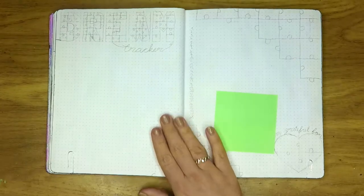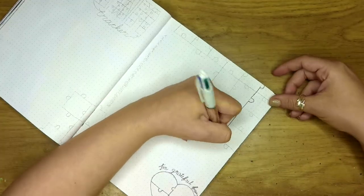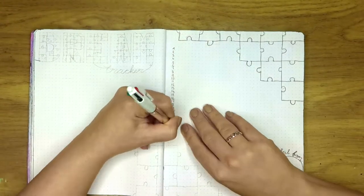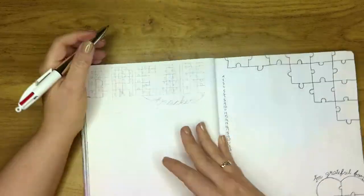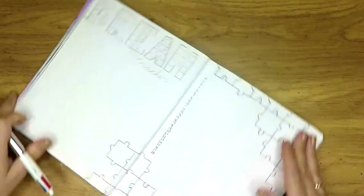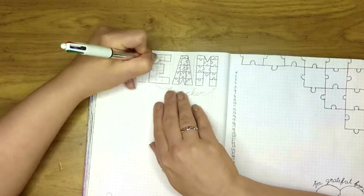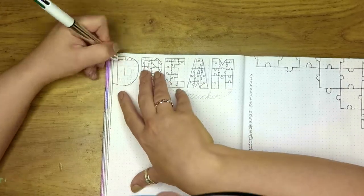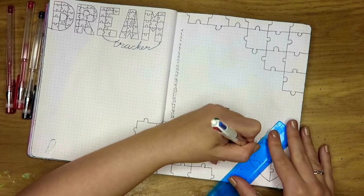Moving on to my next one, which is my dream tracker and my gratitude page. I start on the right again — I did some jigsaws on the right corner and then written down the days of the month. I just like to write down at least one thing I'm grateful for each day, because I think it's very important to live in the moment and be grateful for what you have — we like to complain too much and we forget what we actually have. Then I always write down my dreams. And then I went in with the patterns again — going with the stripes.